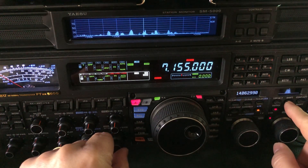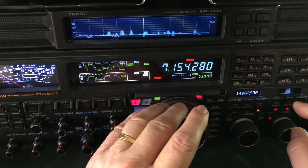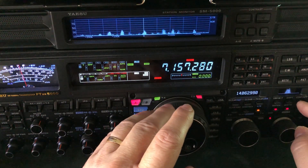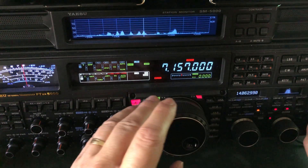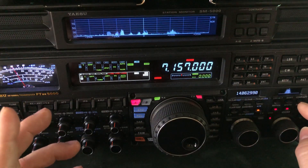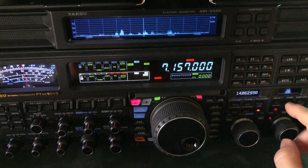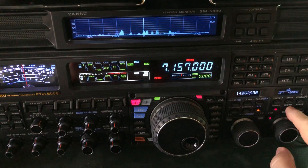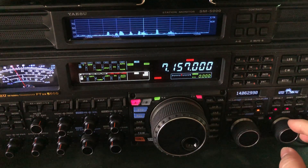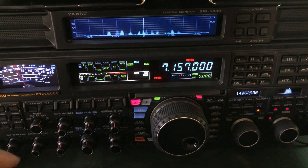Now they've all quit talking. See, that's a 1.1 filter width — I can understand them. If I had to, in crowded band conditions, I could work with that. 1.65 is where it gets more pleasant. But in crowded band conditions, you have to do what you have to do.